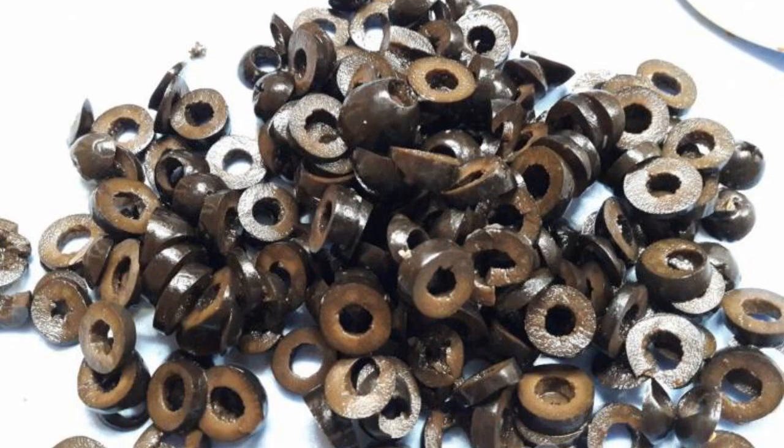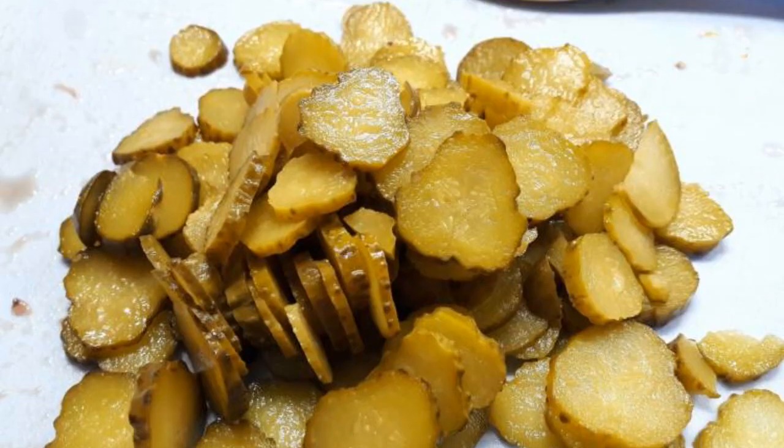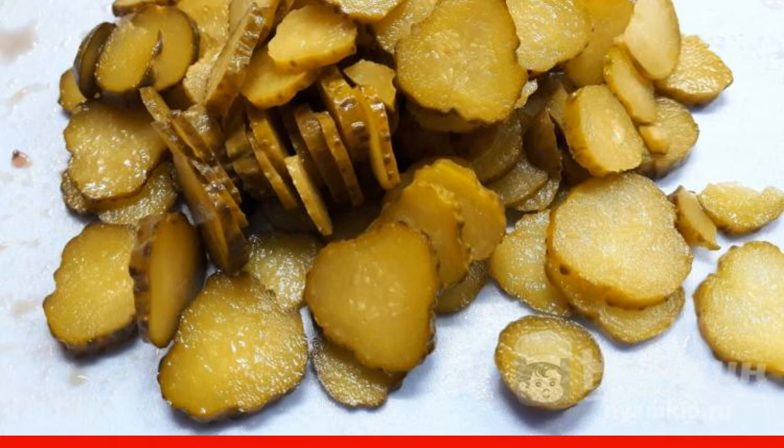Cut the olives into circles and put them in the soup. Add water from the olives. Cut the cucumbers into circles, then add the cucumbers and roast to the soup.